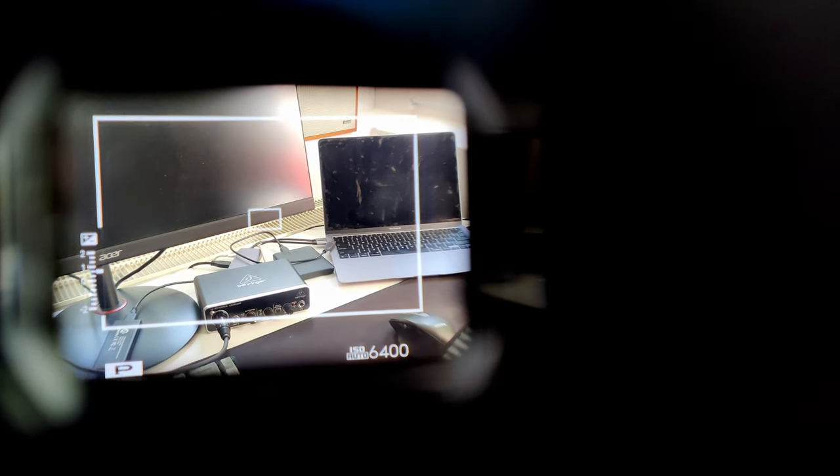So depending on what lens you're using you'll have to decide if it makes sense to use the optical viewfinder or not. On higher focal lengths it definitely won't make much sense because you just have that tiny sliver of a frame line. The frame lines also compensate for the parallax effect once you focus — you can see once I focus the box moves to the right slightly.